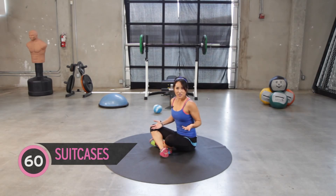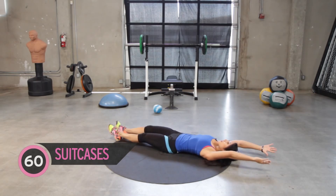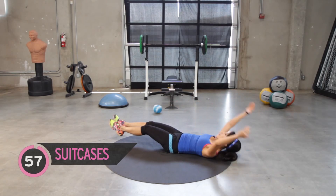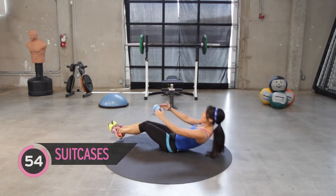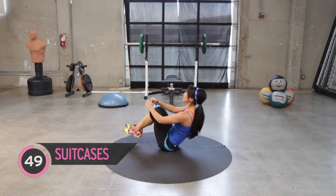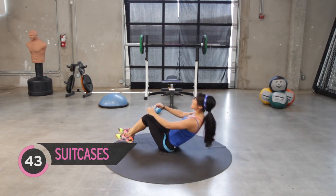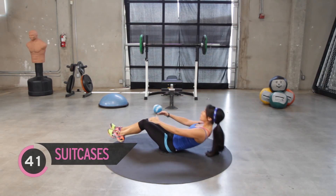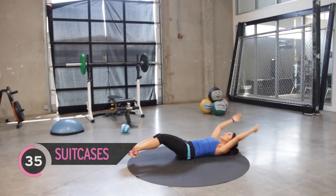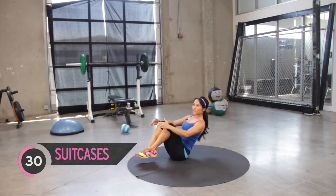Suitcase crunches. Just imagine you're going on that beach vacation or whatever it is. So we open it up right here, bring it up. Jump in. Use those arms. Good job. I know this should be burning. Pull through the chest too. I promise if you guys exhale as you bring it up, it's definitely going to be easier.